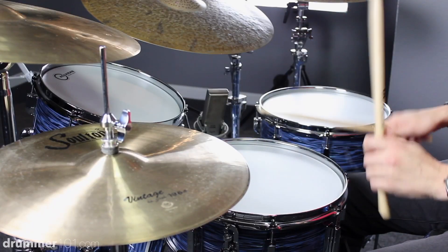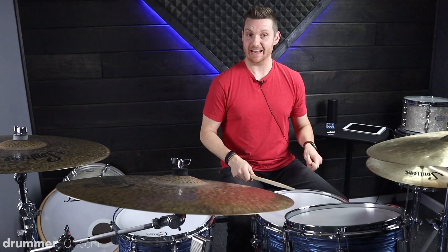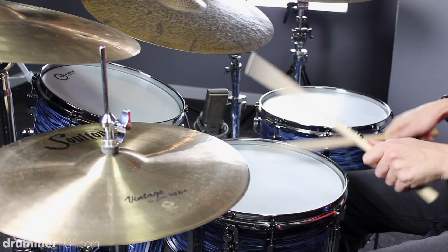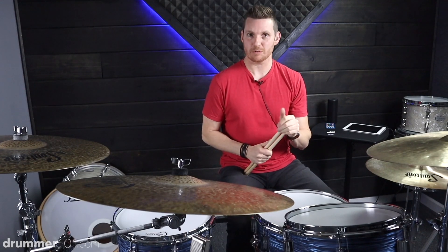The first one is dynamics. Dynamics is simply your volume and how much control you have over the volume of each individual note. When you're first shown the single stroke roll, you play right-left-right-left with no accents or ghost notes — just all at one volume. Maybe your teacher will tell you to accent the downbeats, so the first stroke of every right-left-right-left would be accented louder than the rest.